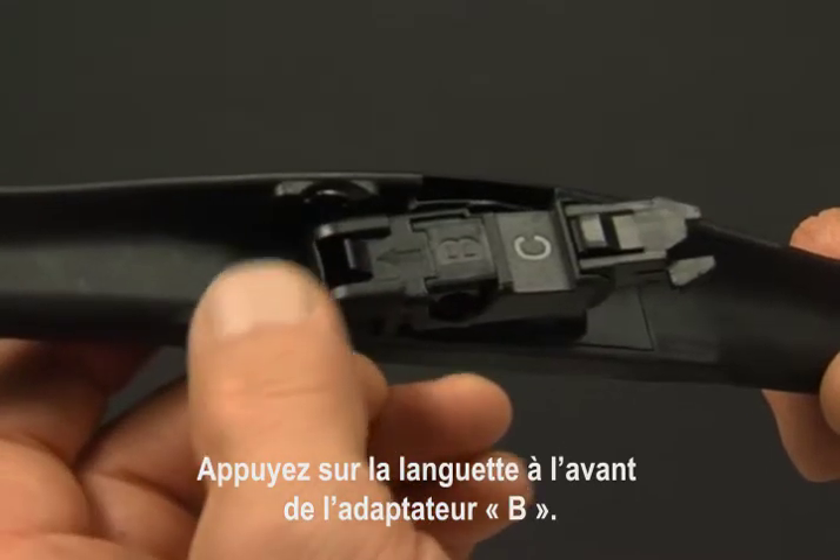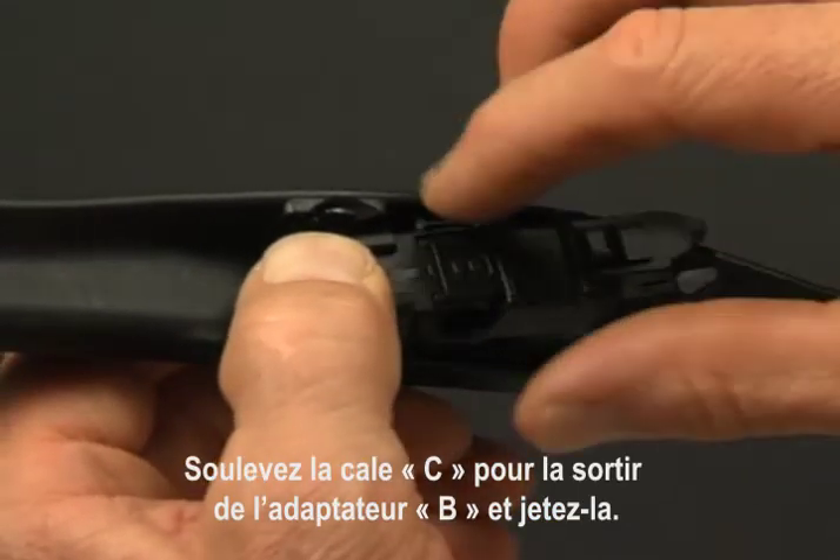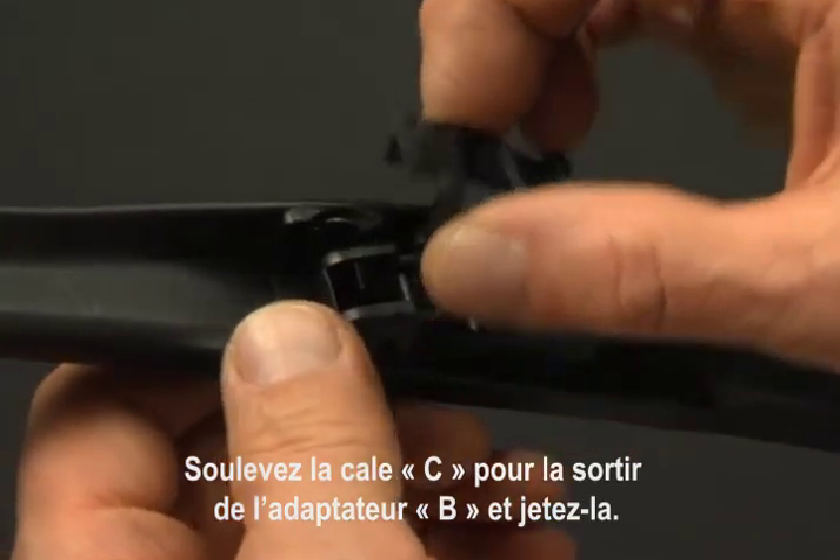Press the tab on the front of adapter B. Lift shim C off of adapter B and discard it.